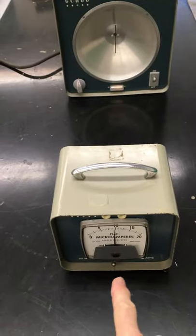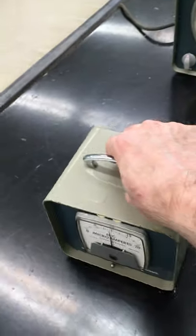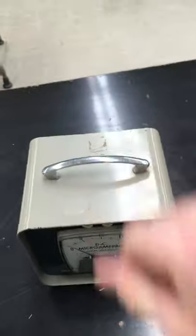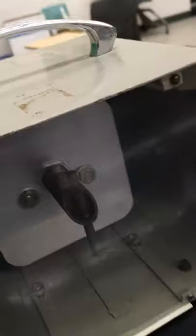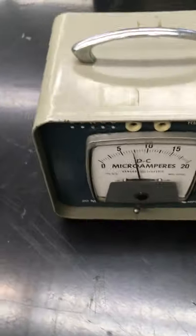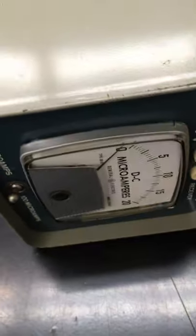Here we have a detector, and this detector is also polarized. Let me show you that it is in fact detecting microwaves. If I tilt it away, I get zero microwaves. The detector looks like a dipole antenna as well, and that means that the detector is polarized. If I tilt it 90 degrees, the needle should go to zero.